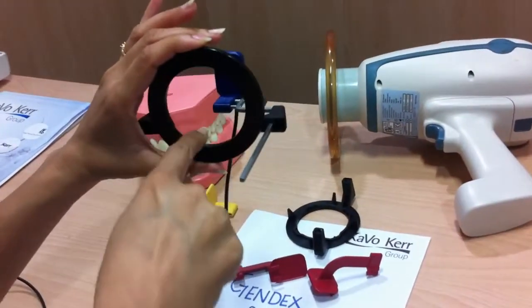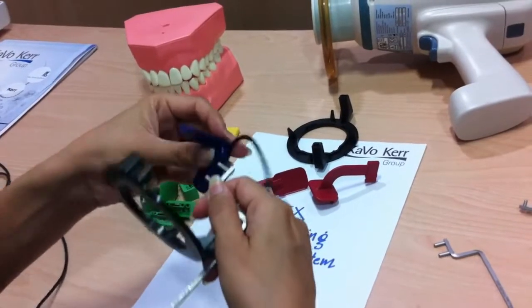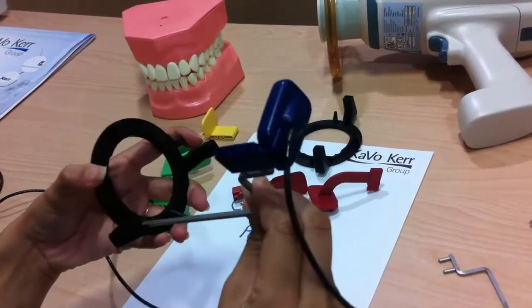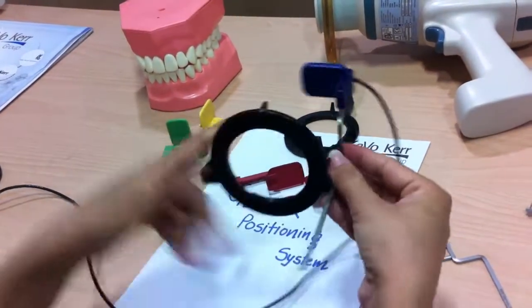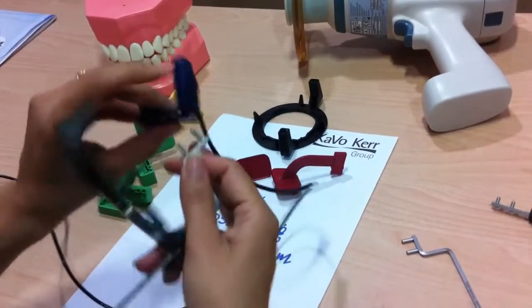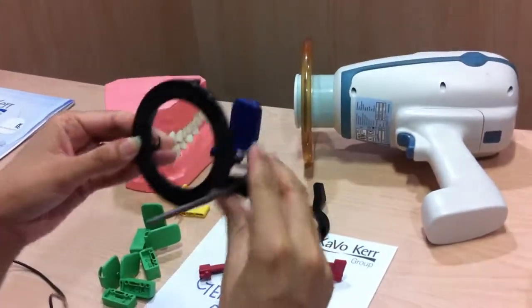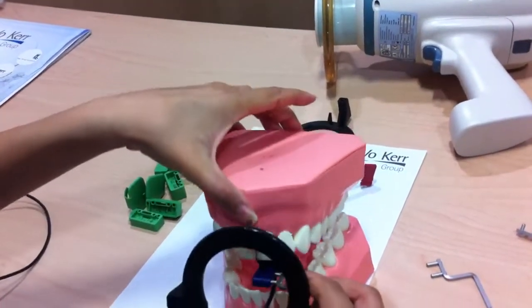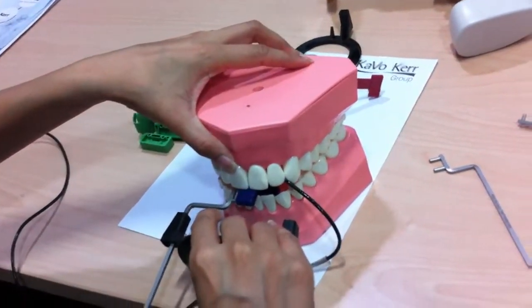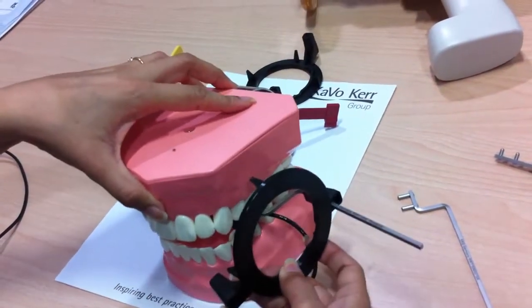Again, the sensor should be in the center of the aiming ring. The most common misconfiguration is aligning the sensor or bar incorrectly — that is not the correct position. The bar should be positioned properly and the sensor should face up. The thumb rule is that it should be in the center of the ring. This configuration is used for both upper and lower, including the canine position on the upper and lower sides.